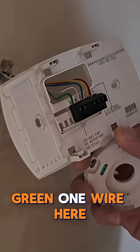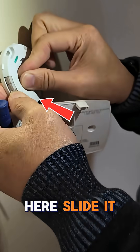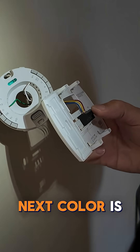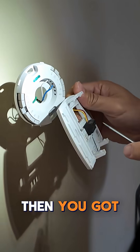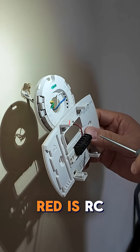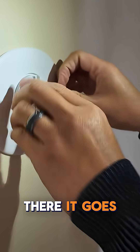Take off the green one here — just press this, slide it in there. Next one is white. Next color is blue and that's C. Then you got yellow — left side here, yellow one. Red is RC. There it goes.